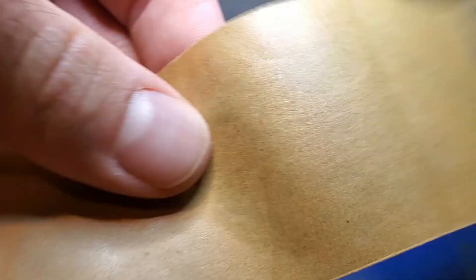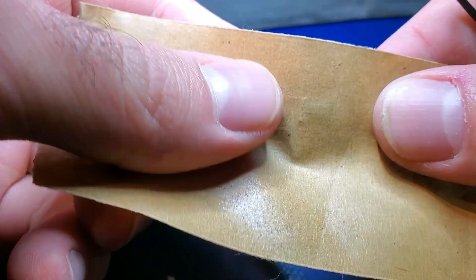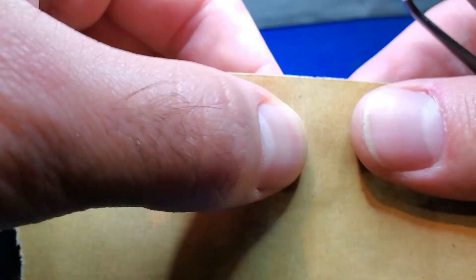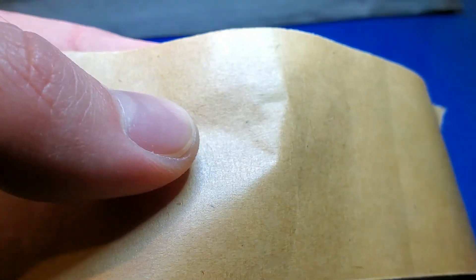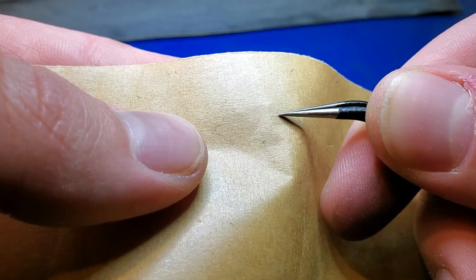Then, while holding the tape, pull it apart to release the lid and leave it behind on the tape. I would probably recommend using fine tweezers or pliers instead of your fingers, though, like I did here.